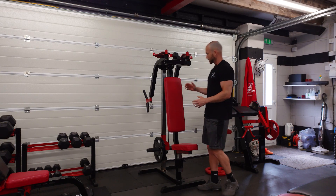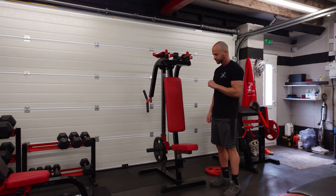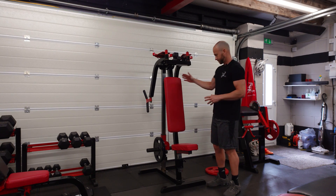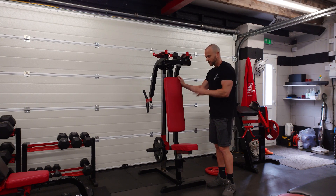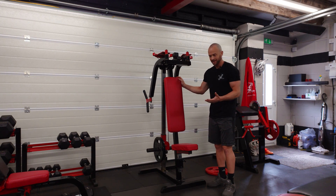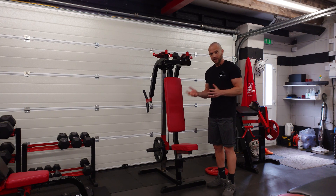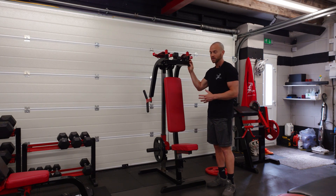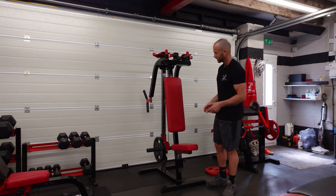Rear delts — this is the reverse fly, and it works the rear delts and traps. Don't worry too much about working those muscles since you'll do them on back day. I added these in for development in this area, did them for a good few months until I saw strength and physical improvements, and now I just do them occasionally, alternating week to week.